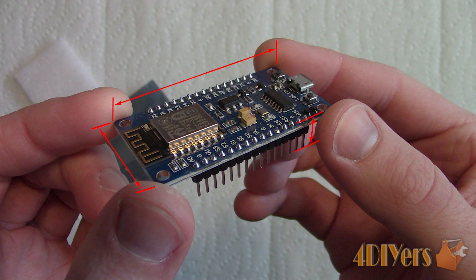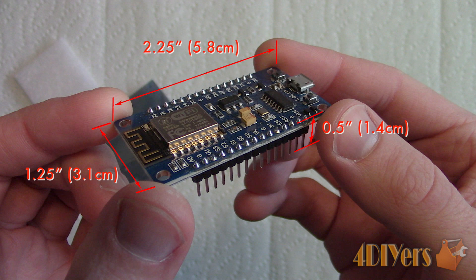The dimensions of this board are about 2.25 inches or 5.8 cm in length, 1.25 inches or 3.1 cm in width, and 0.5 inches or 1.4 cm in height including the pins.